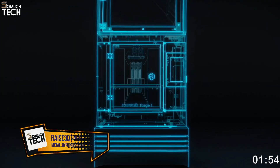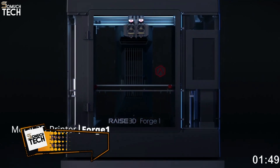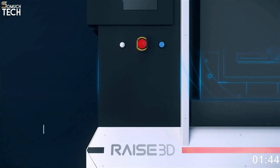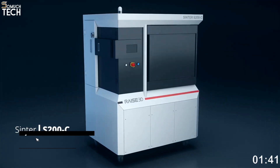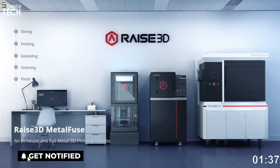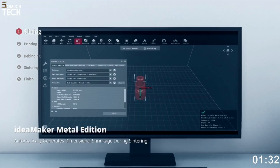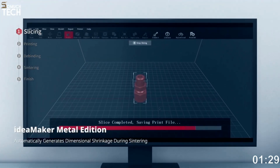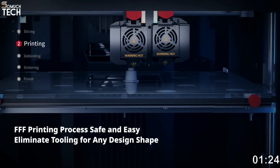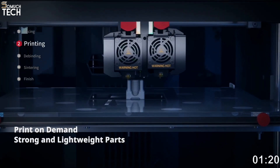Number 1: RAISE 3D Forge 1. Along with the printer, the D-200E de-binding equipment, and the S-200C vacuum center furnace — which can reach 1,500 degrees Celsius — RAISE 3D offers the MetalFuse solution, which includes the Forge 1 Professional Large Format Metal 3D Printer. While desktop FDM printers like the MetalFuse system use BASF Forward AM UltraFuse Stainless Steel Filament, RAISE 3D was the first to market with a full three-pronged solution, eliminating the need to outsource post-processing of your parts.